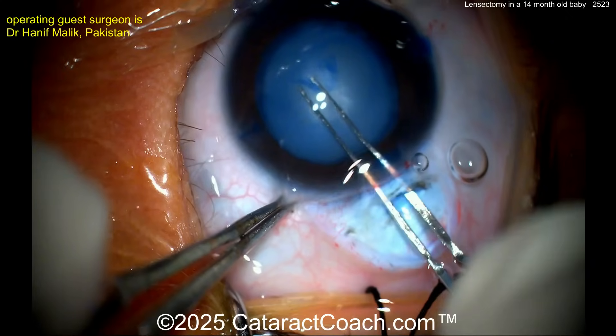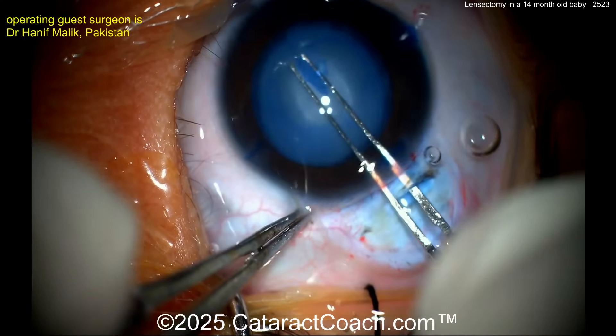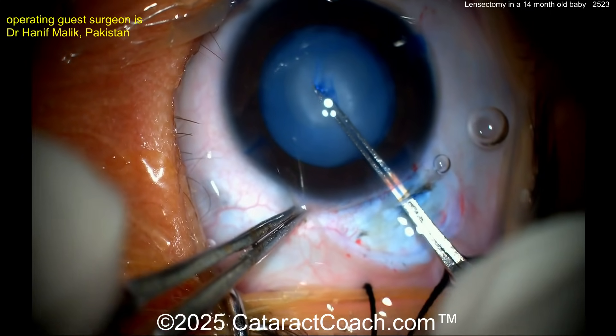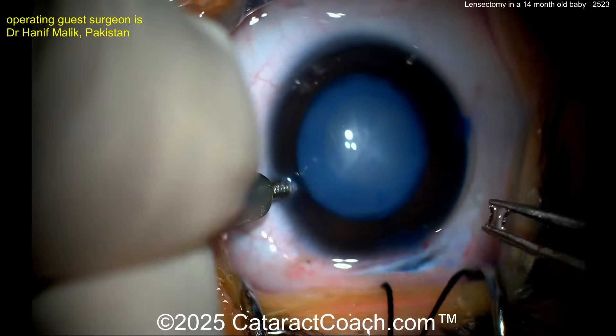You can see how elastic that capsule is, especially compared to an adult or even a geriatric cataract patient. Getting it complete — and there we go, almost there. Now you've got a good capsule opening. Here comes the infusion.